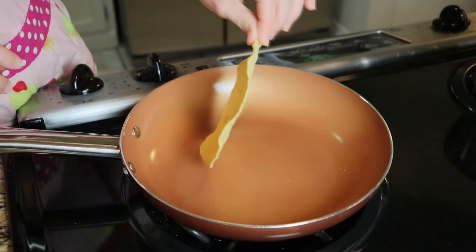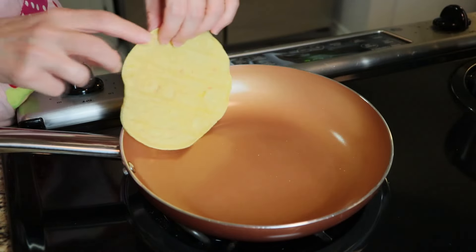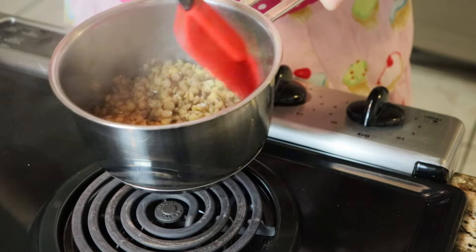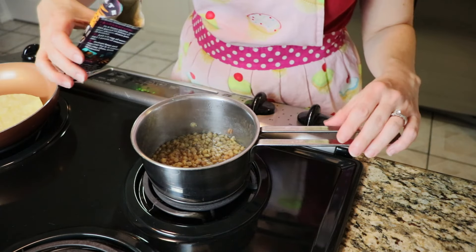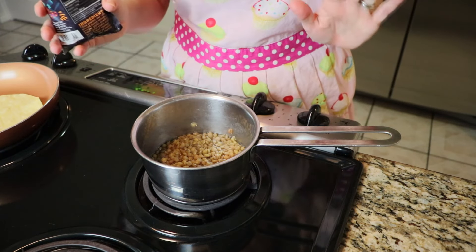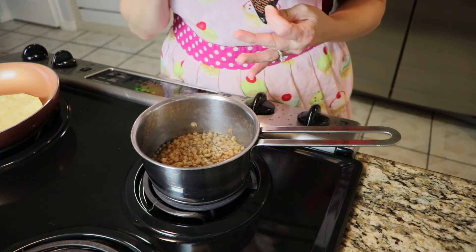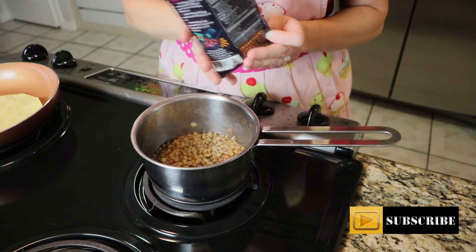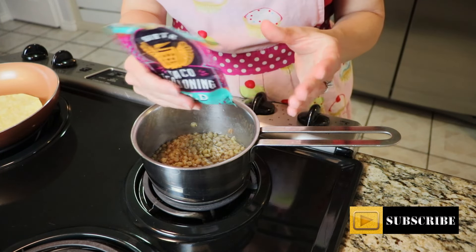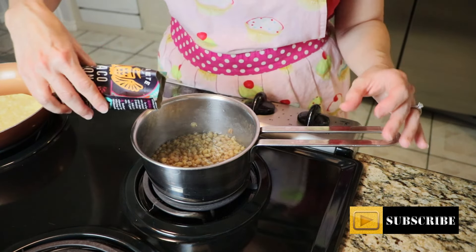My tostada is nice and crisp, just going to set that off to the side and let it cool. Most of the liquid has already cooked out of my lentils, so I'm going to add in my taco seasoning. You can use any flavorings you want — cumin, chili powder, garlic powder, onion powder, anything you'd normally use for homemade taco seasoning. I just have a pre-made taco seasoning packet so I'm going to use some of that.